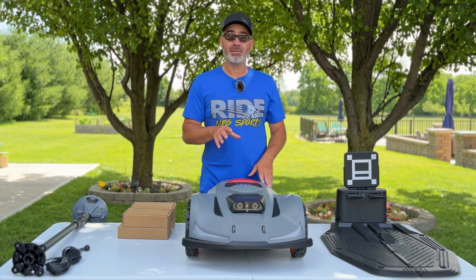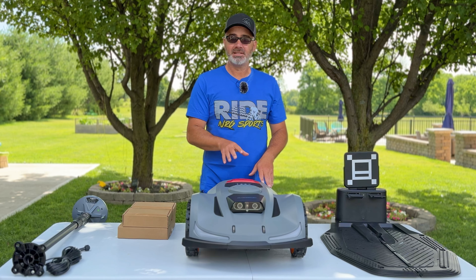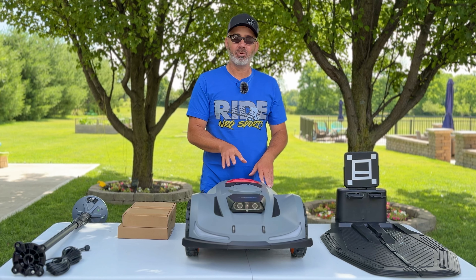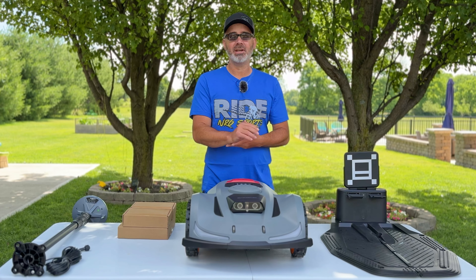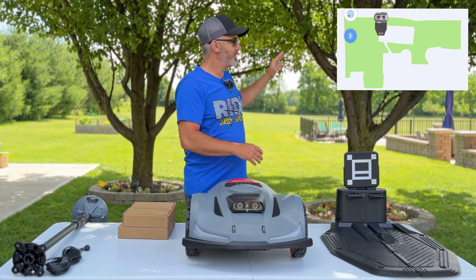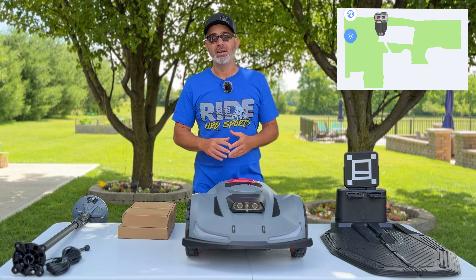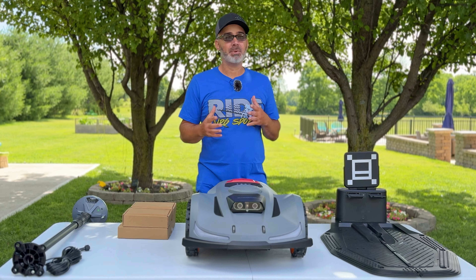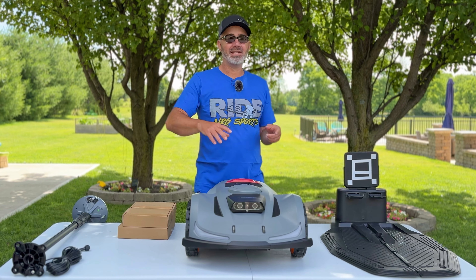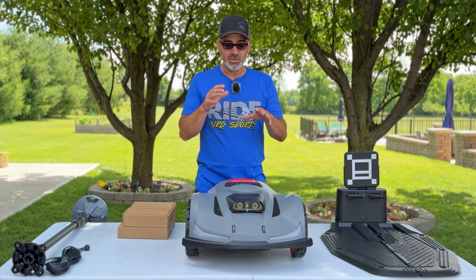Hopefully this eliminates some of that work. The X7 by Orion is rated at 0.75 acres, which covers this entire area all the way to my pool — around the patio, around the trees, all the parts that are hardest for me on the zero turn. In fact, I spend more time in just this small area than I do on the other four acres behind me.